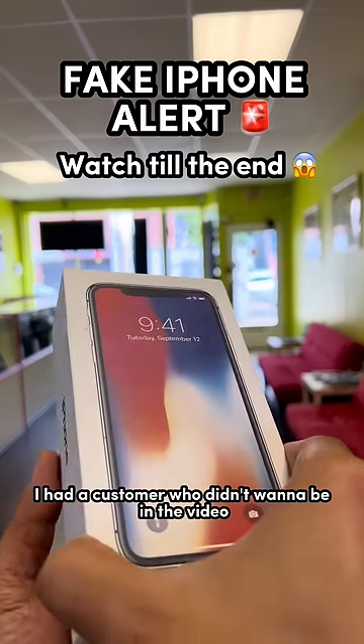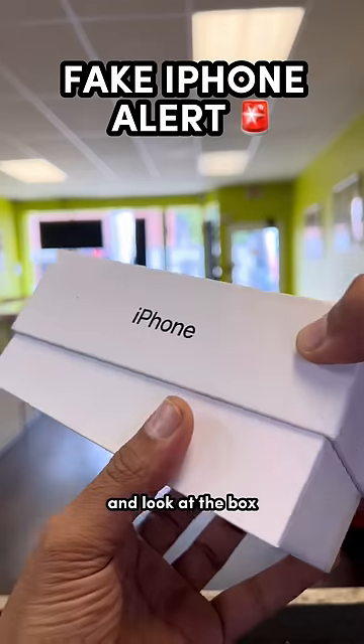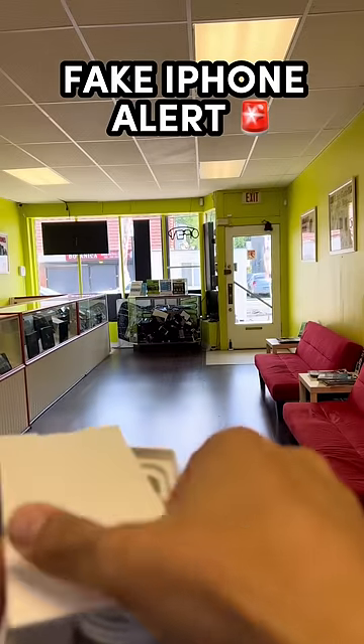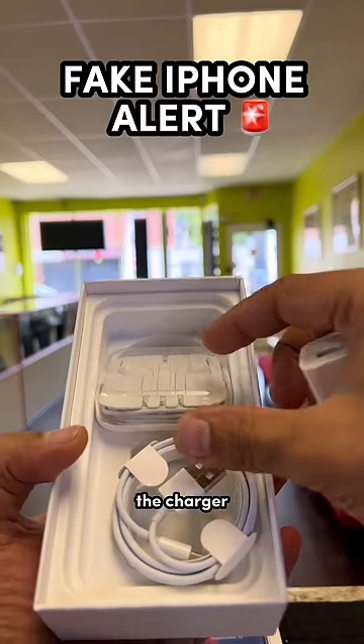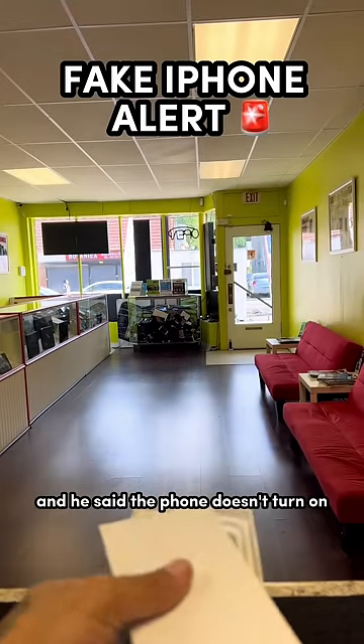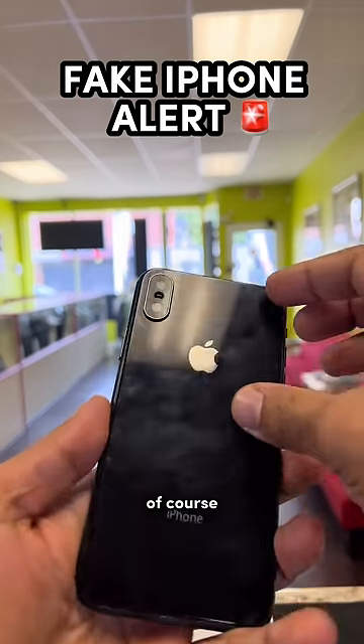I had a customer who didn't want to be in the video purchase this iPhone. The box looks perfectly fine — they even got everything in there: the charger, cable and everything. He said the phone doesn't turn on.